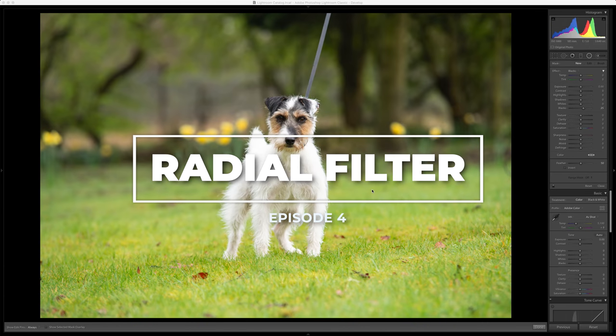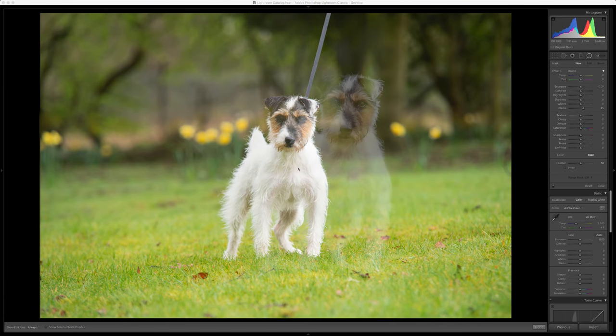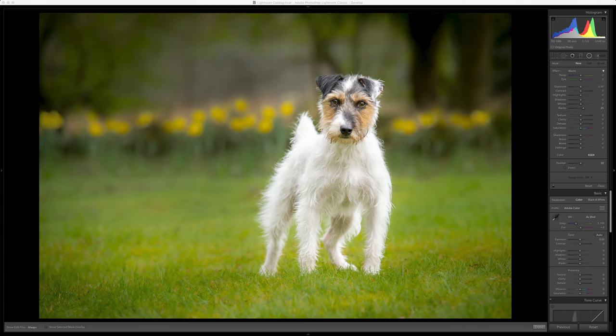Hello everybody! Hi guys, hi, hello! We are gonna break this down into numerous different videos, so if you're joining me and you're wanting to watch one of the other sections, head down to the description below.